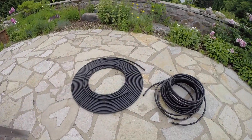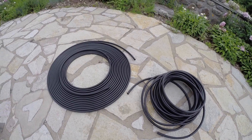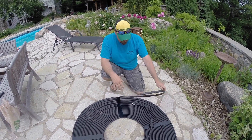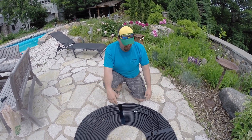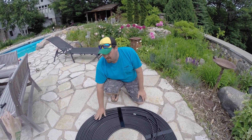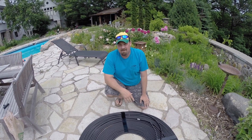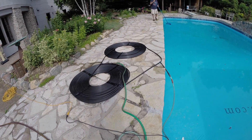We're going to lay it out, pipe water through it, and hope it heats up. This is our solar heater for the pool — one coil, 200 feet of piping. It's as simple as it looks, we just coiled it up. It's an overcast day today and this is already warm to the touch, around 80 to 90 degrees. I think when we get this going in full sun it's really going to pick up a lot of heat.